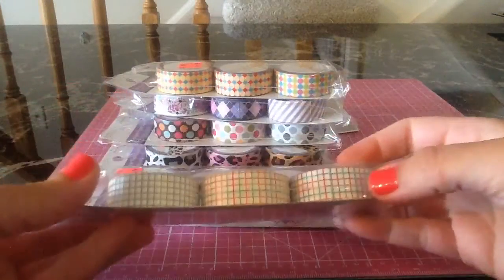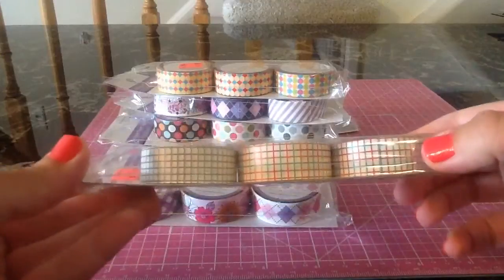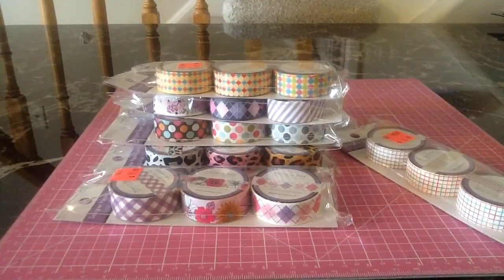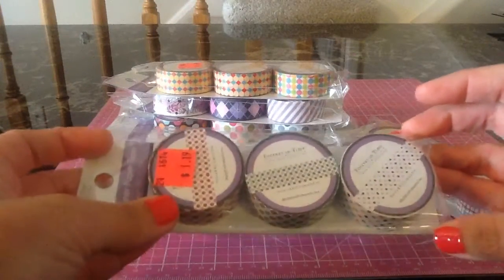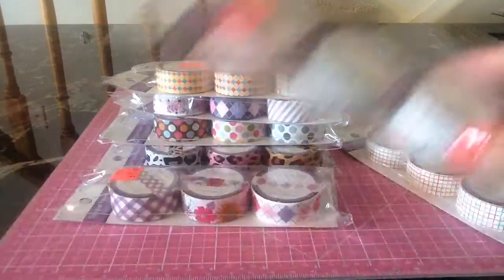And then this one was kind of a grid — those three in a set. And then this polka dot one — I really like this one. It would be cute; it just reminds me of like a baby girl and a baby boy theme. Really cute.